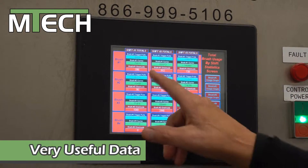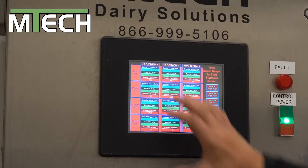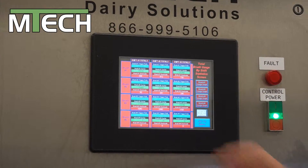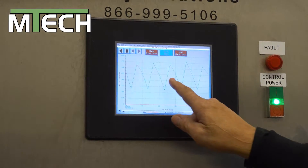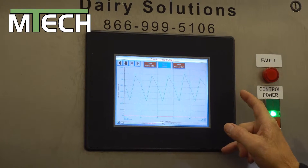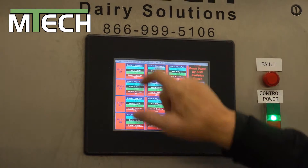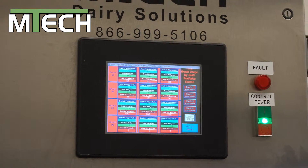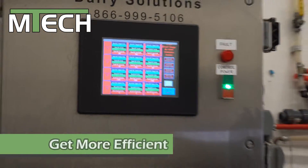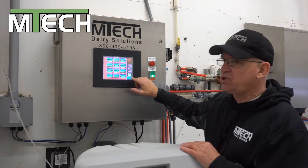It will tell us how many brush cycles were completed, how many overloads. We can see it on the go. If we want to see a 15-day cycle, we can touch it and it will show us a running graph of the last 15 days of operation. We can zero it out at any time. It will give us the information by operator and by day — a very useful tool for management especially.